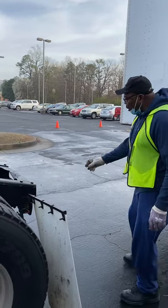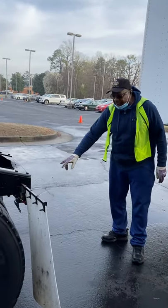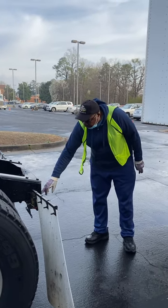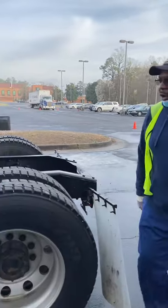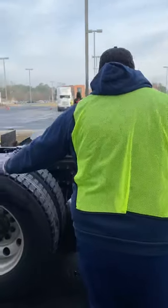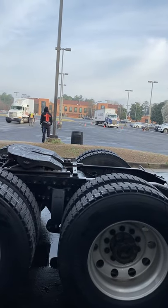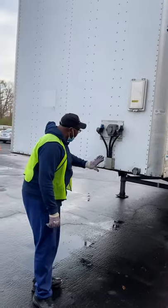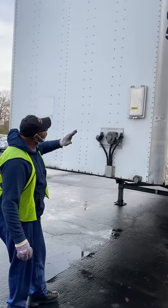Now we have the tail lights — not cracked or broken, not missing nuts, bolts, or screws. They are red in color. The reverse lights are not cracked or broken, not missing nuts, bolts, or screws, and the reverse lights are white or clear in color. Here we have a splash guard and mud flap — not cracked or broken, not missing nuts, bolts, or screws, firmly attached to the vehicle. Here we have the trailer face and header board — not cracked, bent, or broken, not missing nuts, bolts, or screws. There are no holes that would allow elements to come in and destroy the frame.